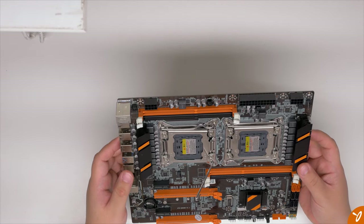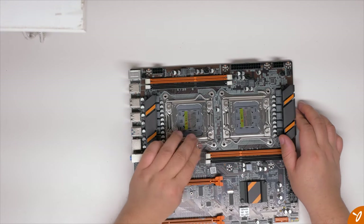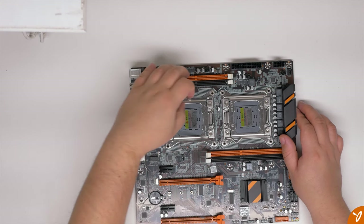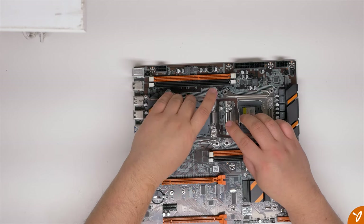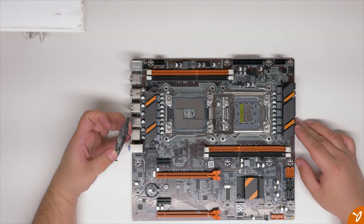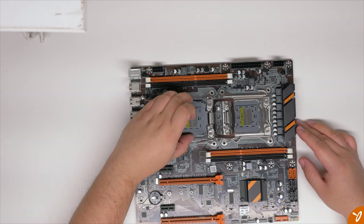One thing that really stood out with this motherboard was that the AliExpress listing clearly showed the USB 3.0 front header located on the bottom right. There are other motherboards that look almost identical sold by many sellers, but for some reason their USB 3.0 header is on the bottom left, which looked a little strange. I didn't really want to trust those listings, so I specifically chose this seller because their pictures clearly showed the header on the bottom right.